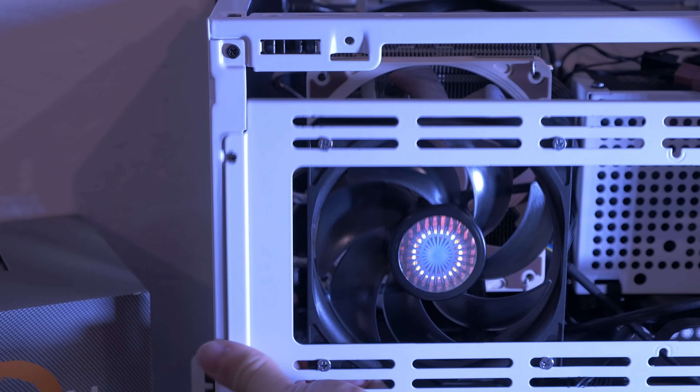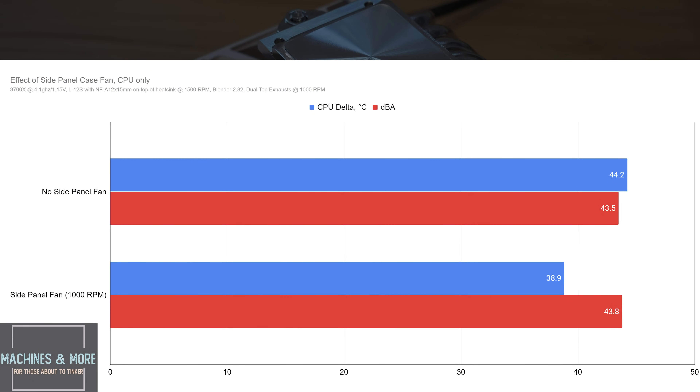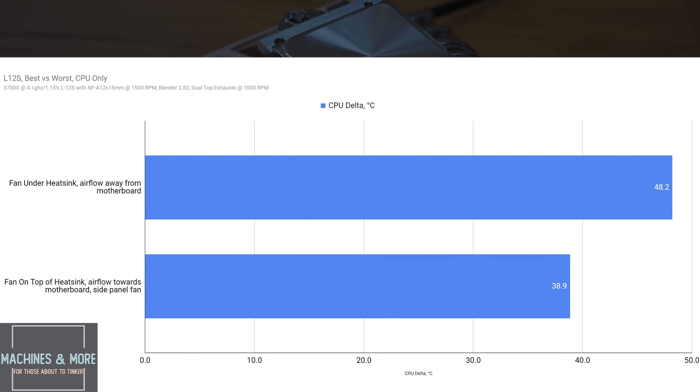The next one is a fun one. You absolutely can use the side panel with low profile coolers, and you should. With a simple Cooler Master Sickle Flow 120mm fan thrown onto the side panel, there's an enormous boost to performance. The L12S with a side panel fan performs more than 5 degrees better with just a gentle fan curve at 1000 RPM — this one is a no-brainer. If you run the stock AMD cooler or any cooler drawing air from around that side panel, absolutely mount that fan panel just to give it fresh air. Just by orienting the fan correctly and throwing in one fan, you're looking at about 9 degrees of gain over the worst configuration.